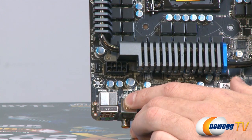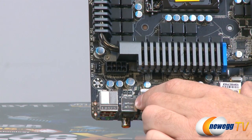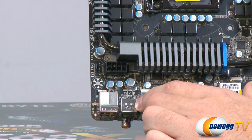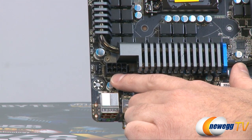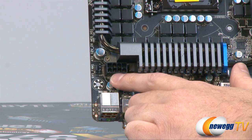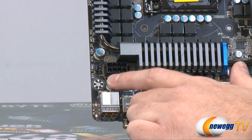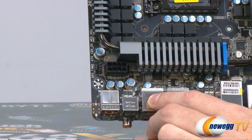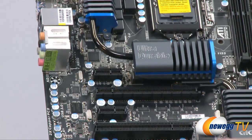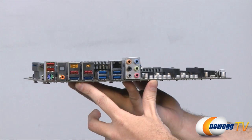I almost forgot — the 8-pin EPS power connector right there provides supplemental power for the CPU. Make sure you plug that in, and I recommend using the 8-pin rather than a 4-pin ATX if you have an older power supply. Especially if you're overclocking, get a newer power supply with the 8-pin EPS plug so you have maximum power available for overclocking with all the VRM features on this motherboard.